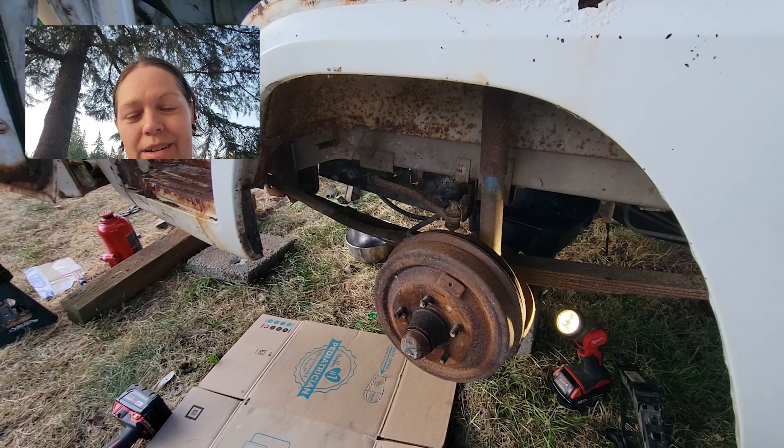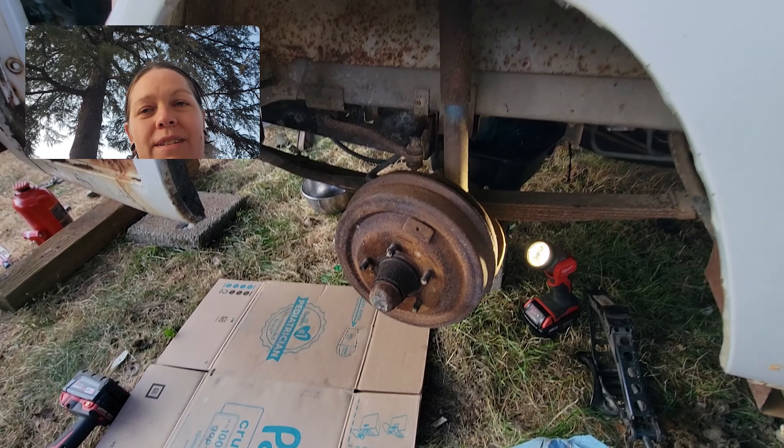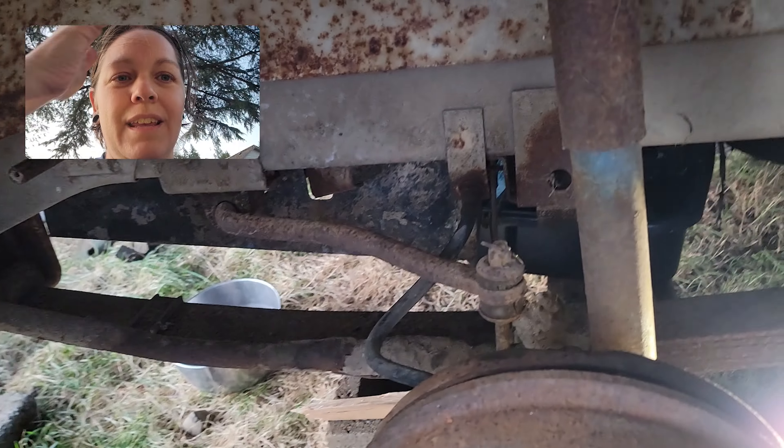We're on to brakes right now. Number one — do take the tires off to do this. You're gonna feel much better; you can get access to all the bleeder valves and everything else back here.